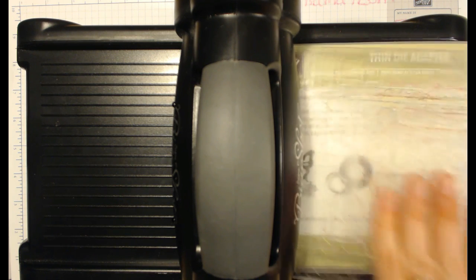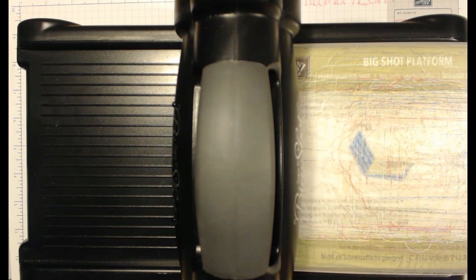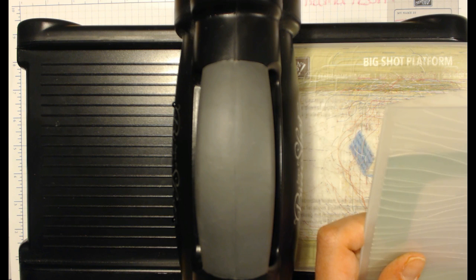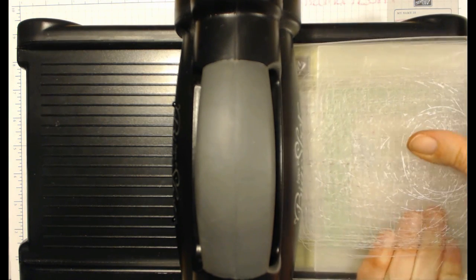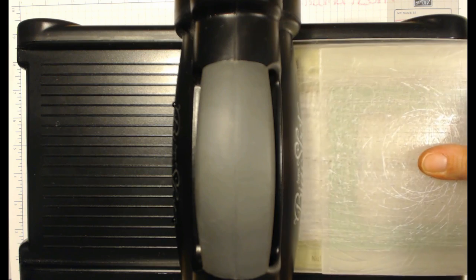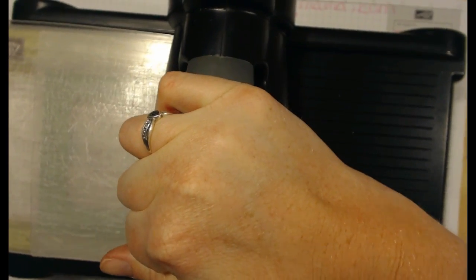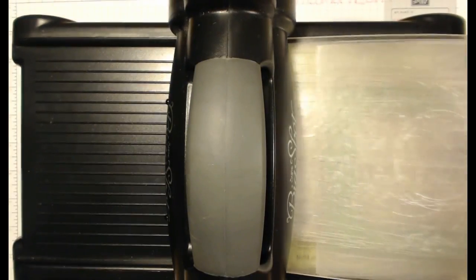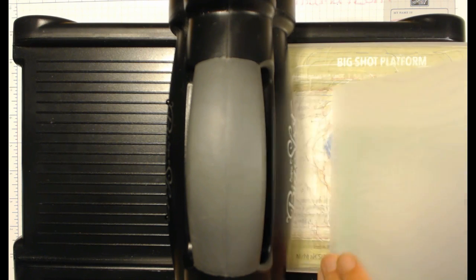Then we're going to take the thin die adapter off. This is a very well-loved machine — you can use these pads over and over again. We're going to use the Seashore Seaside 6x6 inch embossing folder. These will not fit in Cuttlebugs, so please keep that in mind — these only fit Big Shots. There we have it: our frame.